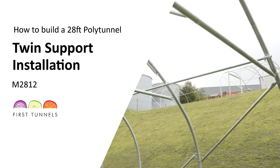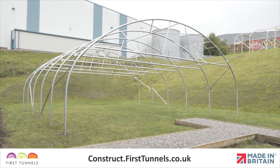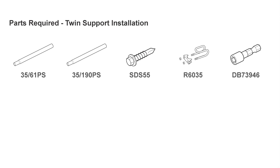In this video, we will show you how to install twin supports on your polytunnel. As well as adding strength, they are also useful for supporting crops and hanging baskets. Here are the parts you'll need.